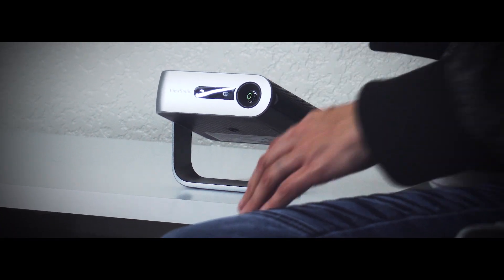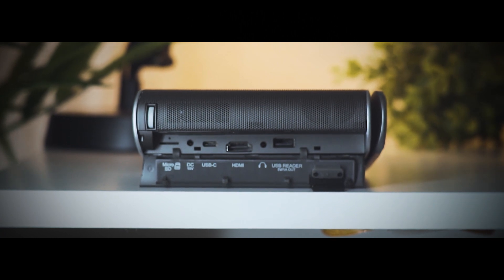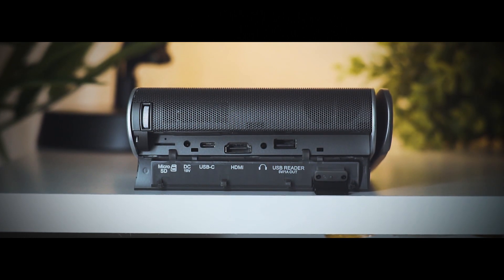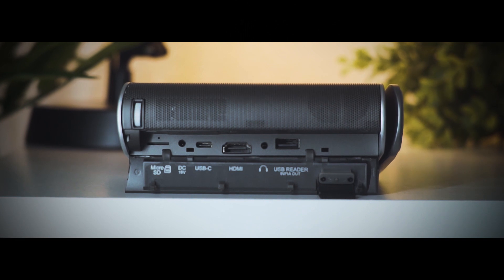While the M1 is a portable projector, you're not really missing out on any ports or anything. You've still got your HDMI to hook up to game consoles like the Switch, which would actually be a perfect companion to this little guy. You've also got your USB port, headphone jack, Type-C, and even a micro SD card reader — perfect for loading up all your movies, TV shows, and media to play directly off of that.